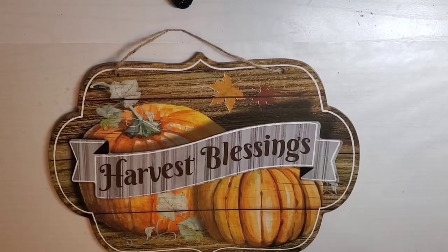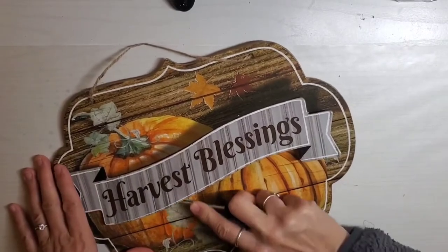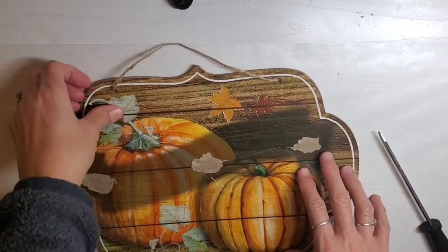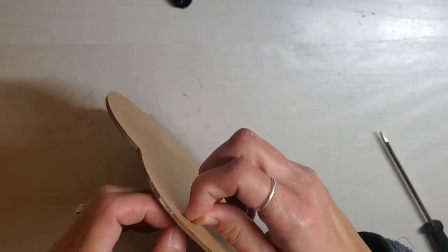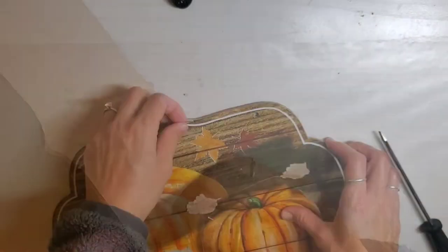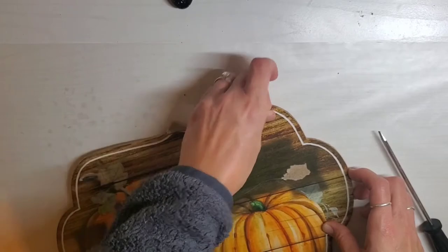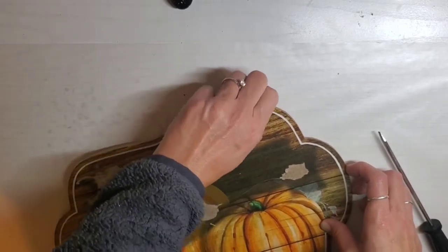Okay guys, here's another really easy DIY. I'm taking this Harvest Blessing sign from Dollar Tree, removing the Harvest Blessing piece, and removing the twine hanger. Then I struggle to remove the paper off the sign — as we all know how difficult that is. I just wish it was as easy as the Target signs where it just peels right off. I think removing this paper probably took the longest.